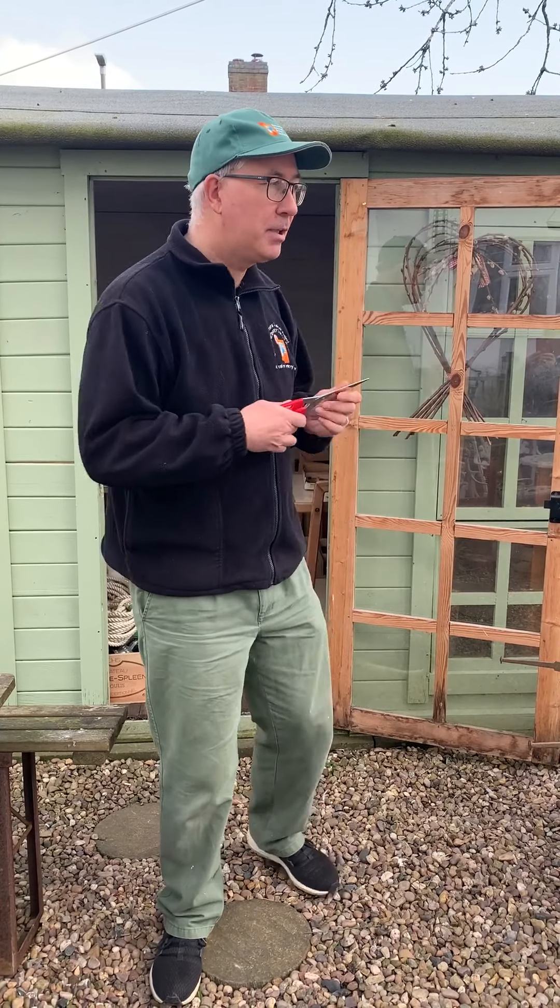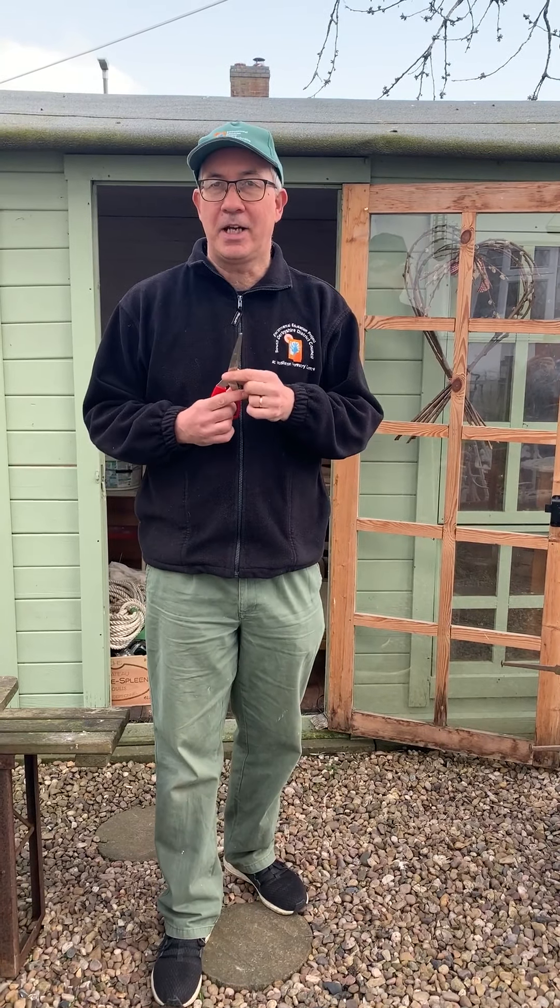Hi everybody! I'm Andy Chalmers from South Derbyshire District Council's Environmental Education Project. Today is garden challenge number two. I've been busy going around the garden collecting things, because we're going to play Mastermind.